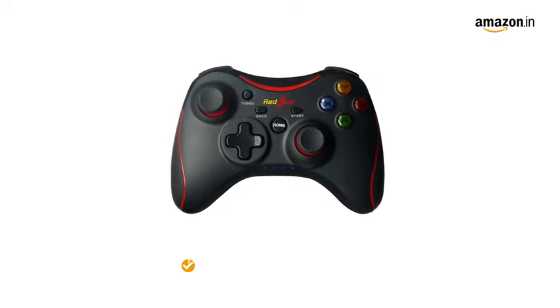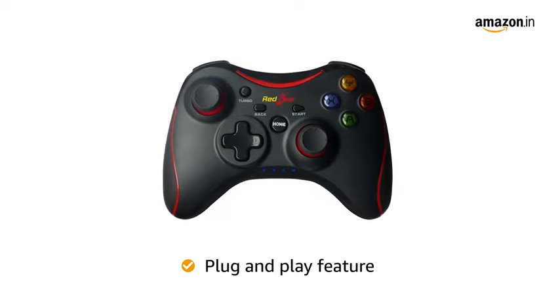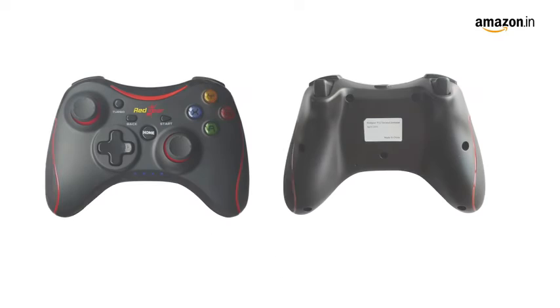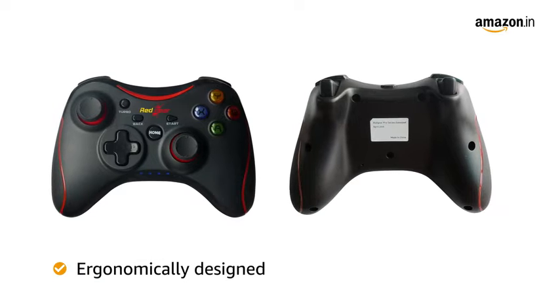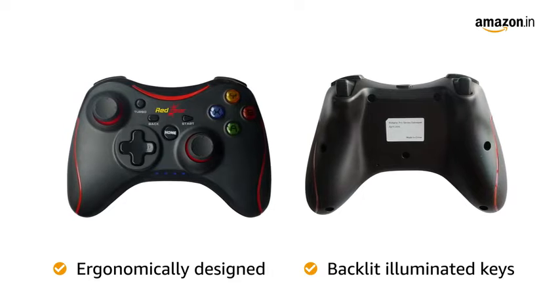The gamepad comes with a plug and play feature which does not require any driver to be installed before gaming. The latest games can run with this feature. The gamepad is ergonomically designed and comes with backlit illuminated keys that make gaming highly comfortable and aesthetic.